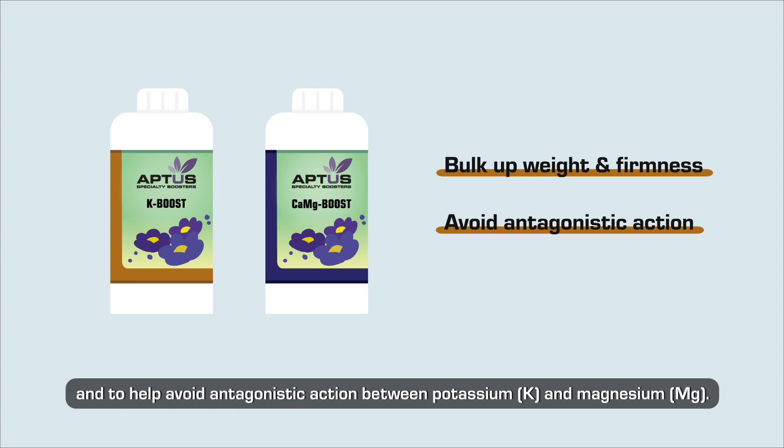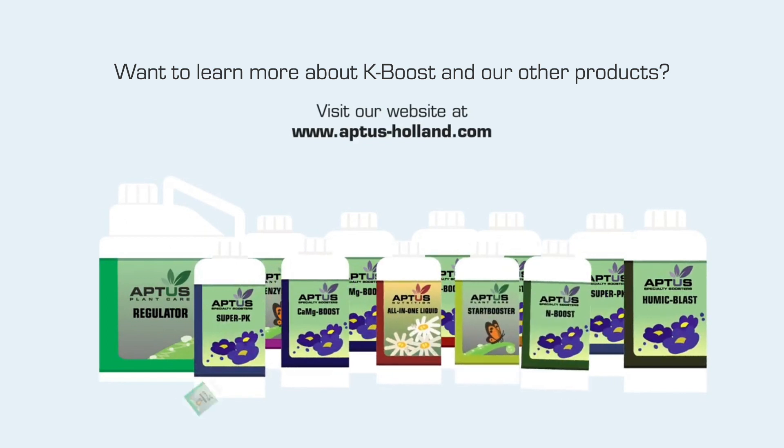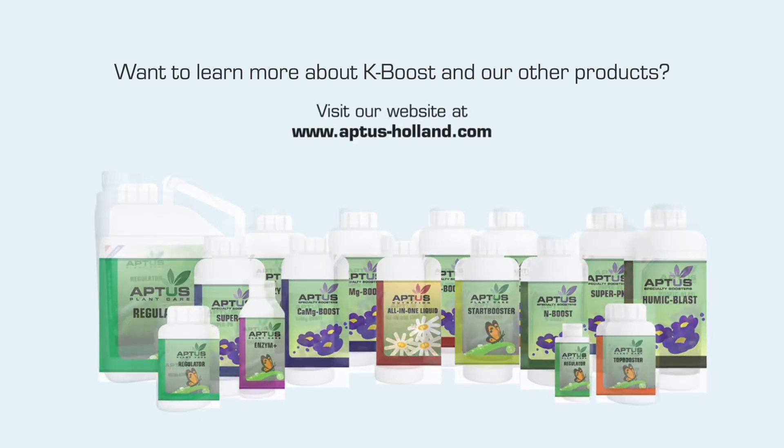and magnesium (Mg). Want to learn more about K-Boost and our other products? Visit www.aptis-holland.com.